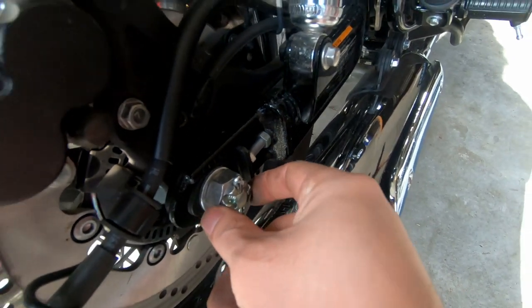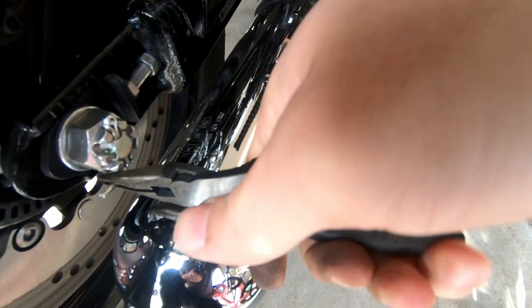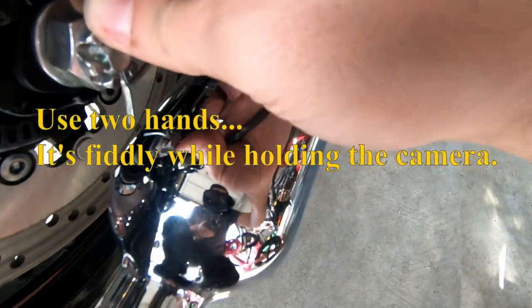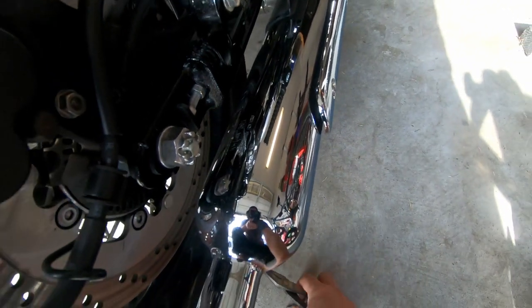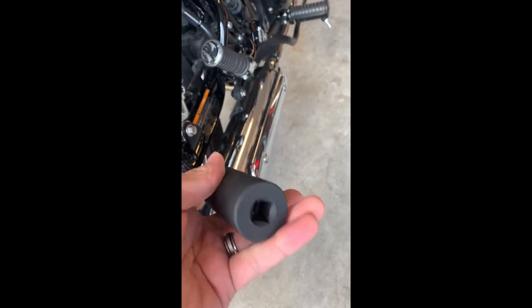Now I've got to take the cotter pin out. I'll just use some needle nose pliers, bend these, and pull it out. There it is. Put that where you're going to know where it is. I took a measurement from flat side to flat side and it came up at about between 26 and 27 millimeters. I've got a 27 millimeter drive here from Harbor Freight and it works — it's got just a little bit of play.